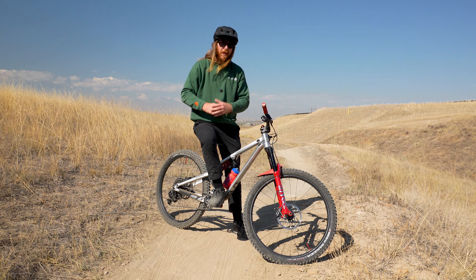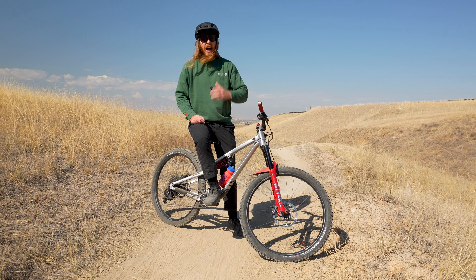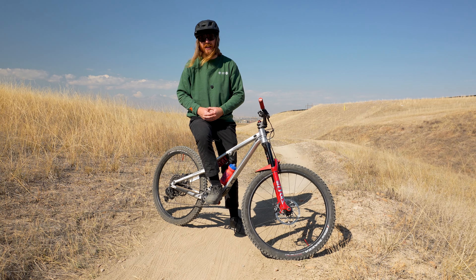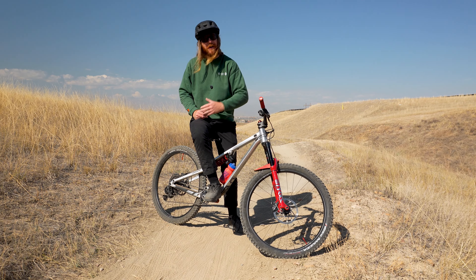God dang, that was fast. What if I told you that riding a trail this quickly was all about understanding how to use your brakes? Well, by the end of this video, you'll learn how to slow down so you can ride even faster.